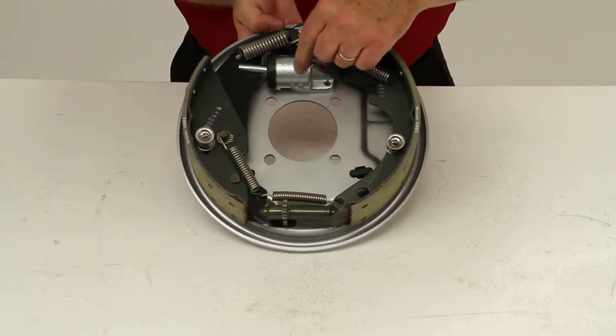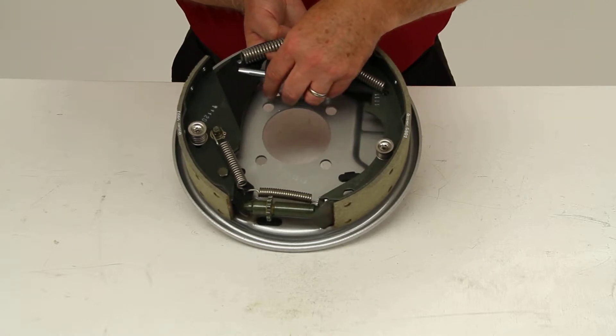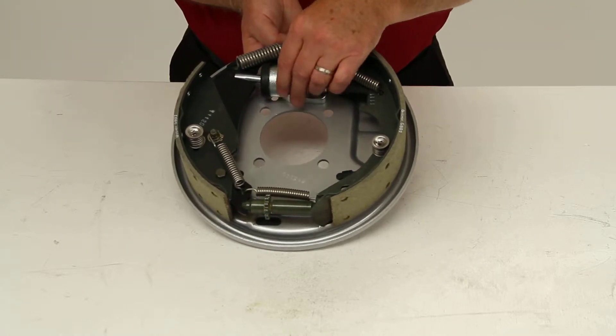The wheel cylinders right here are treated with a hot black oxide. The internal components are zinc plated and it uses stainless steel springs.